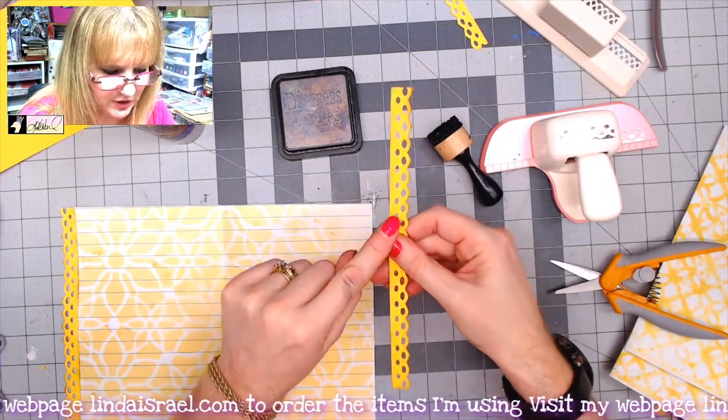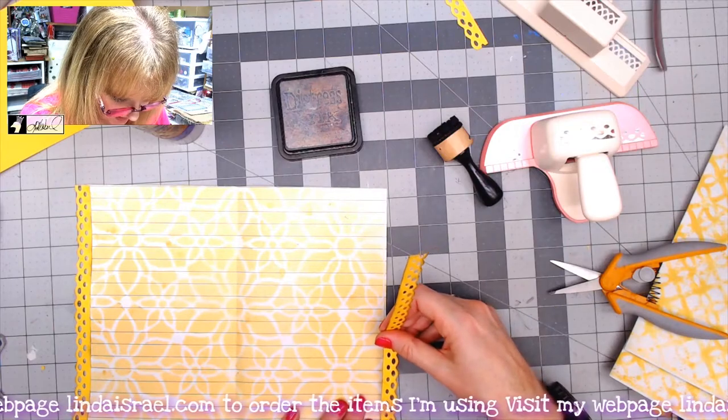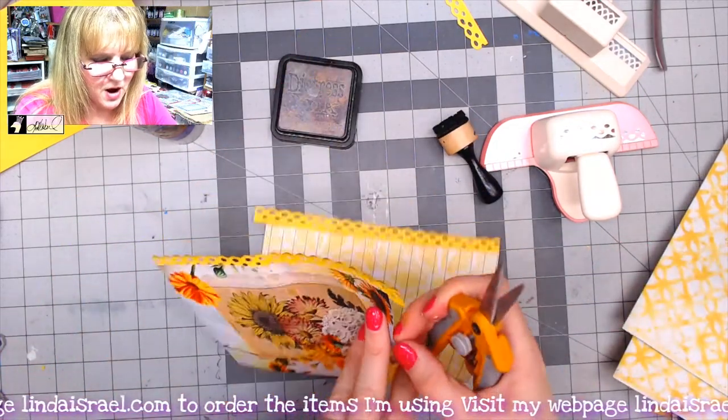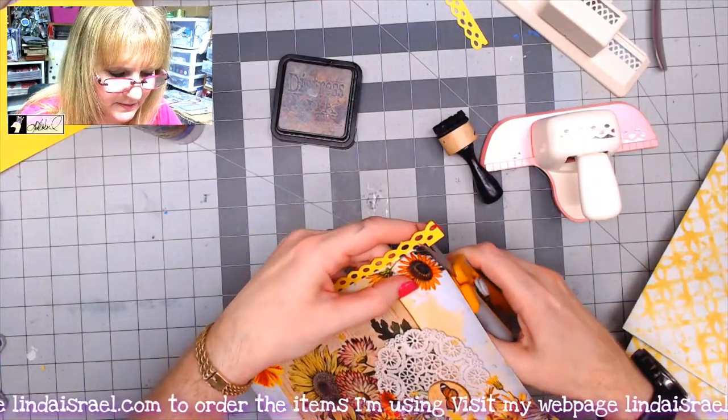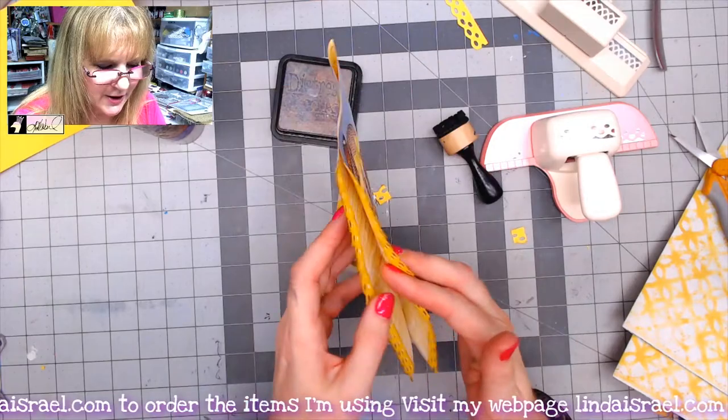I want to make sure that the side that didn't get embellished with distress ink is glued down. Then I will trim off the excess. See how cute that is starting to look on there!